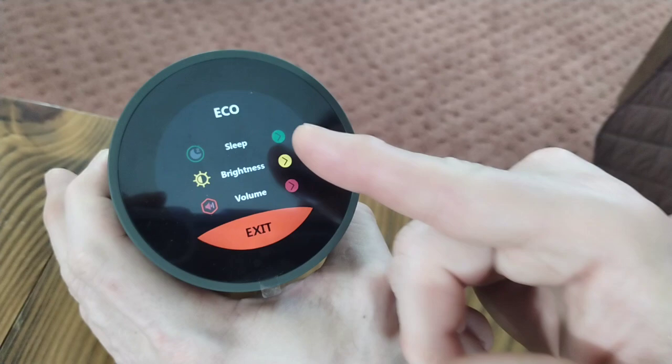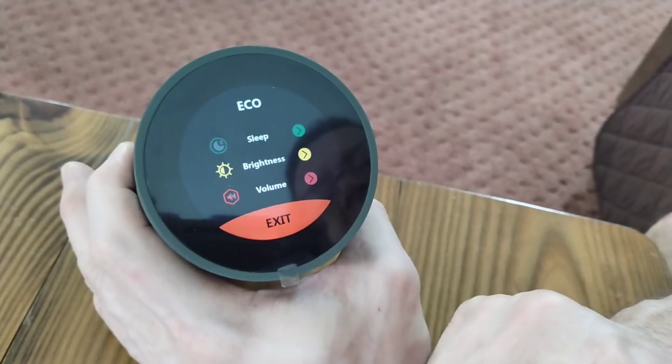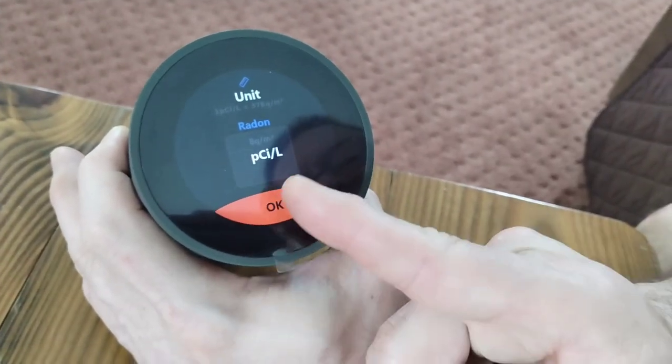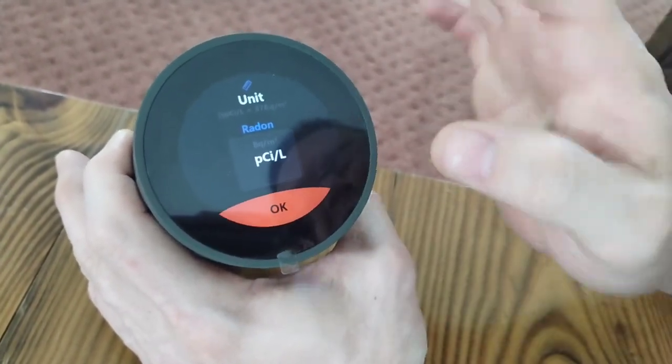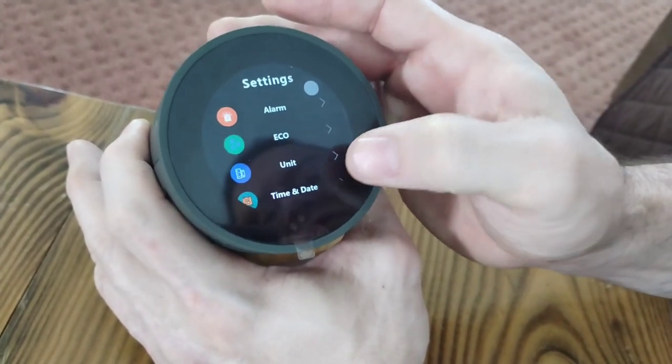Under eco-friendly, you can set it on sleep, adjust brightness, and turn up the volume to how loud you want it. The unit numbers — it's set on particles per liter, but you can change that. And then, of course, your time and date.